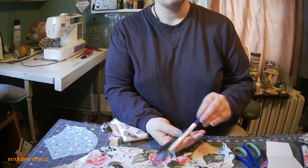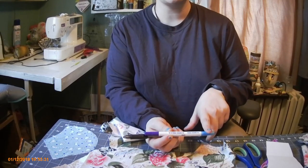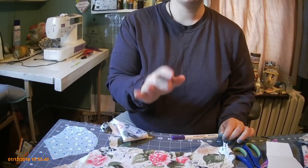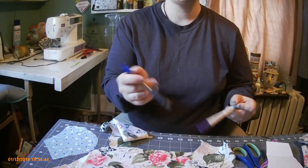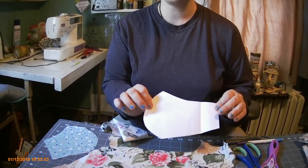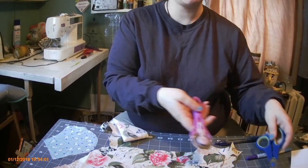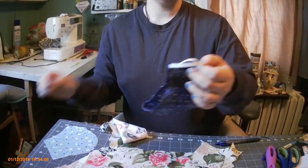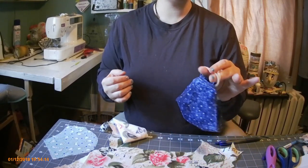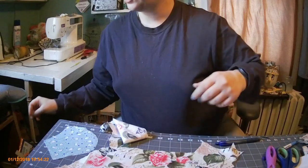Something to write with is a definite — this is a disappearing marker, one side is air and water soluble and one side is water soluble, which means a little water makes it go away. Or if you don't want to spend the three or four dollars on this, use a pen — it will not matter. My template will not need seam allowances; do not add seam allowances on this template. You will need something to cut with, either scissors or your rotary cutter. You're also going to need a thin narrow piece of elastic, or you can use cording elastic.